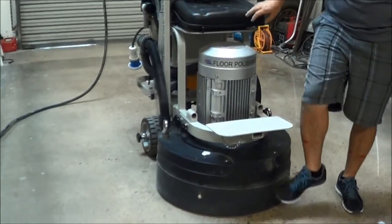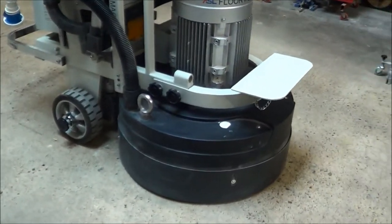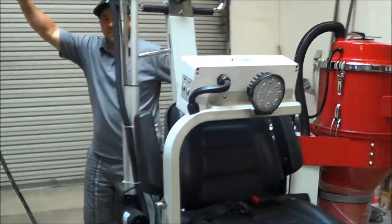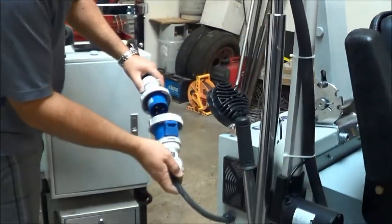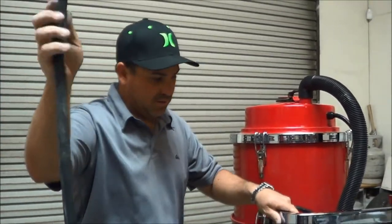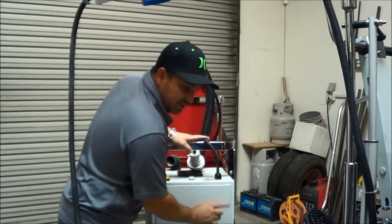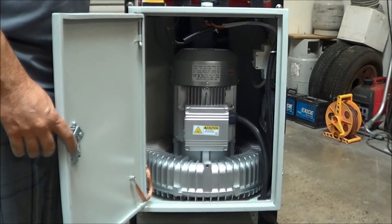Make sure the dust shroud is down. We're now going to move to our vacuum and hook it up. Our vacuum system cord hooks up into here and we still only have one lead — one cable to worry about instead of two. What makes our vacuum unique is it's a 220 single phase vacuum that uses a true blower motor, not some small motors.